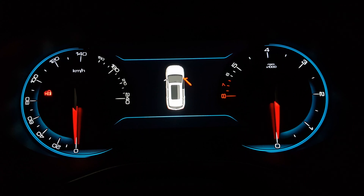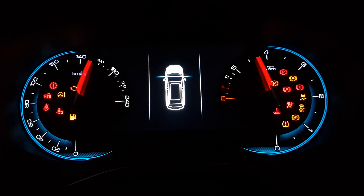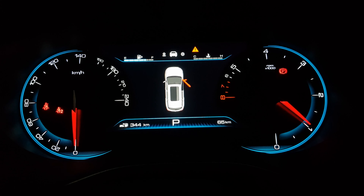Without wasting time, let's turn on this beast. And here's the engine and exhaust sound while racing.